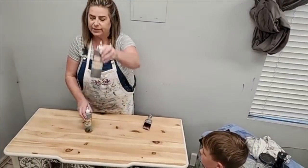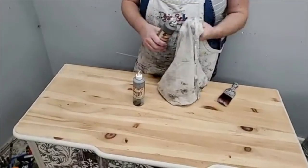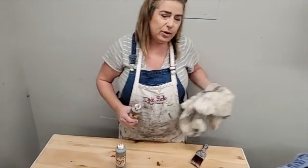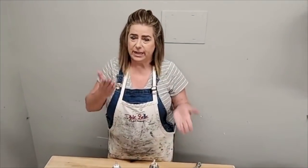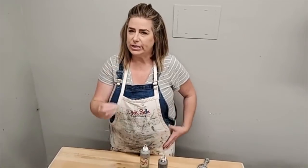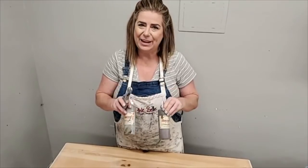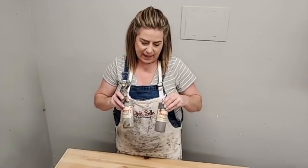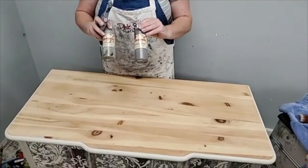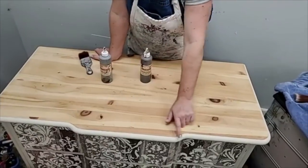I'm going to use Voodoo gel stain tonight. Dixie Bell has two types of stain — you can also use the paints as a stain, but we're using gel stain. The other option is No Pain gel stain. No Pain gel stain is oil-based, so you get thicker, richer, more pigmented coverage. Voodoo is water-based — it gives a little bit lighter, more translucent, softer coverage. I chose Voodoo because this pine is beautiful and I just want light coloring.